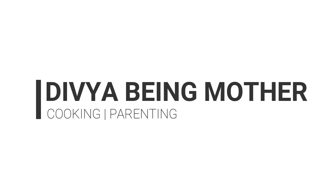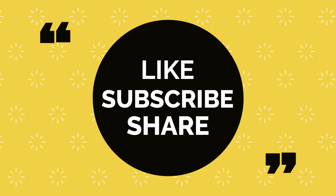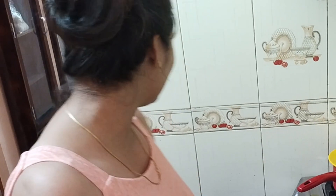Hello to all my lovely friends! Welcome back to my channel! I am Divya. Today I am off with my husband — he has Wednesday off, so he is at home. I thought that today I am going to cook his favourite food.